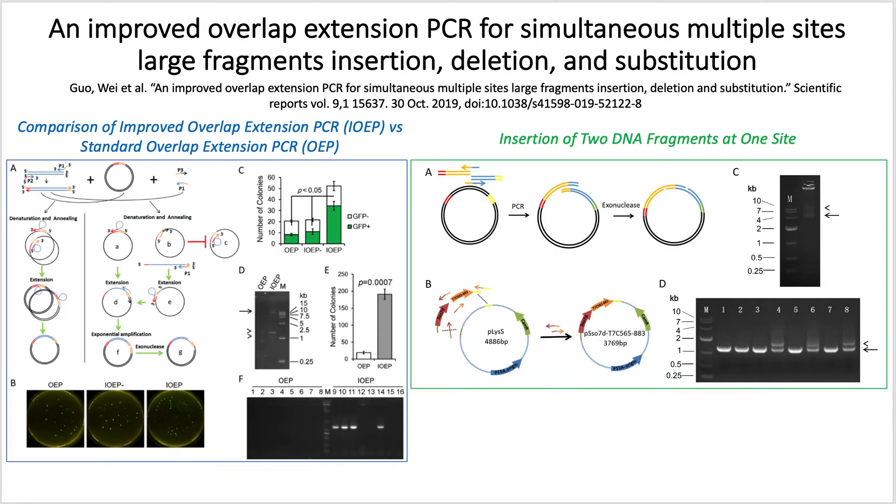Hi, I'm Ashley Maloney, a student in Professor Waldron's lab at MSU, and I'll be discussing this paper on the improved overlap extension PCR method.